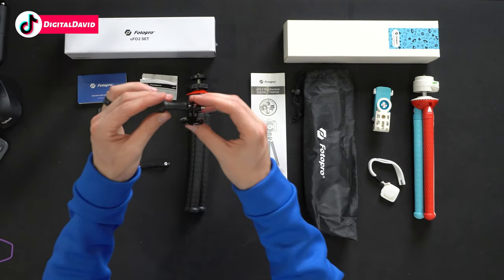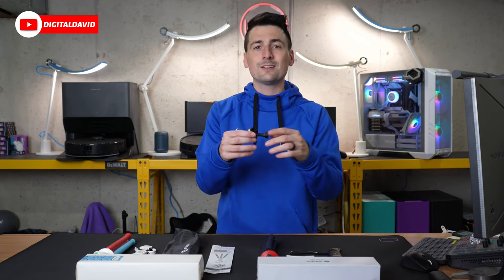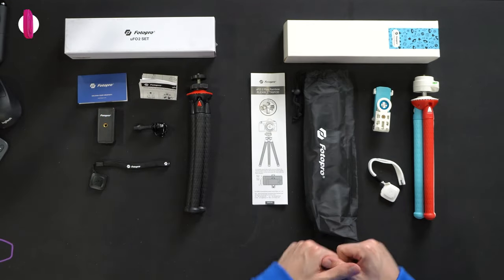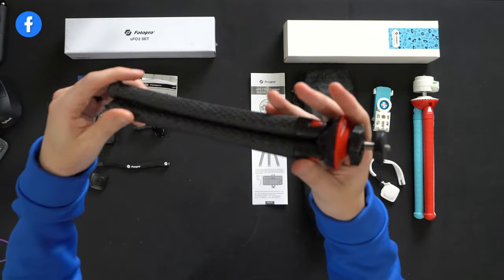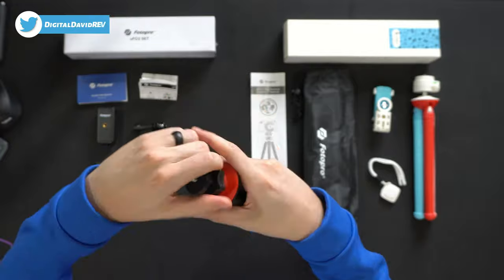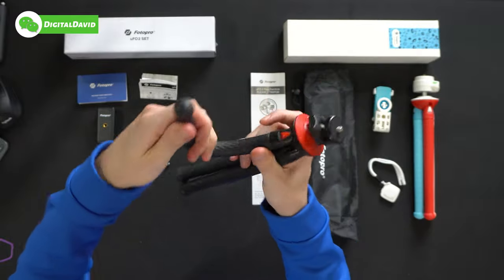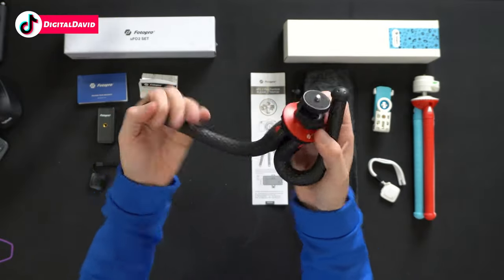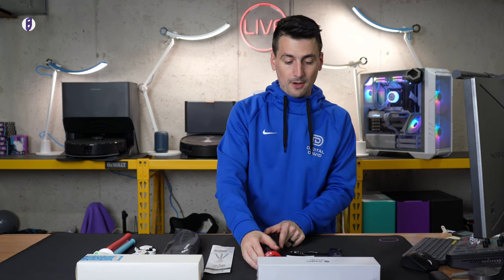With the UFO 2 set, this one also comes with action camera mounts, so if you want to attach a GoPro, Insta360, or anything like that, you get that with this set. Looking at the black tripod, up at the top we have an adjustment ring to tighten it in place and make additional adjustments. You really get a feel for the flexibility — we can bend this thing however we want, wrap it around poles, trees, branches, and things along those lines.